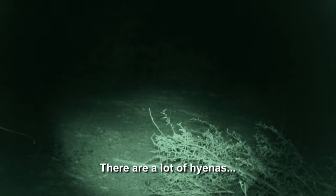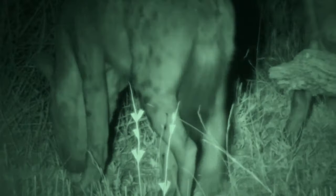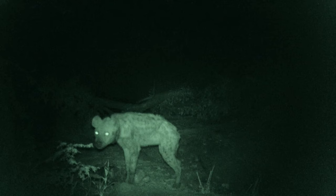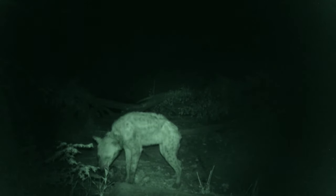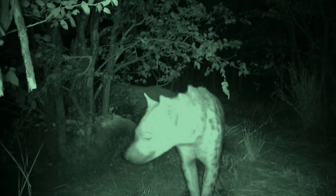A lot of hyenas out in every direction. We can literally hear them on all sides of our boma. We don't want to go in contact with them because they are vicious, vicious creatures. So we've stocked up the fire. It's right there — I can see it. Super scary.